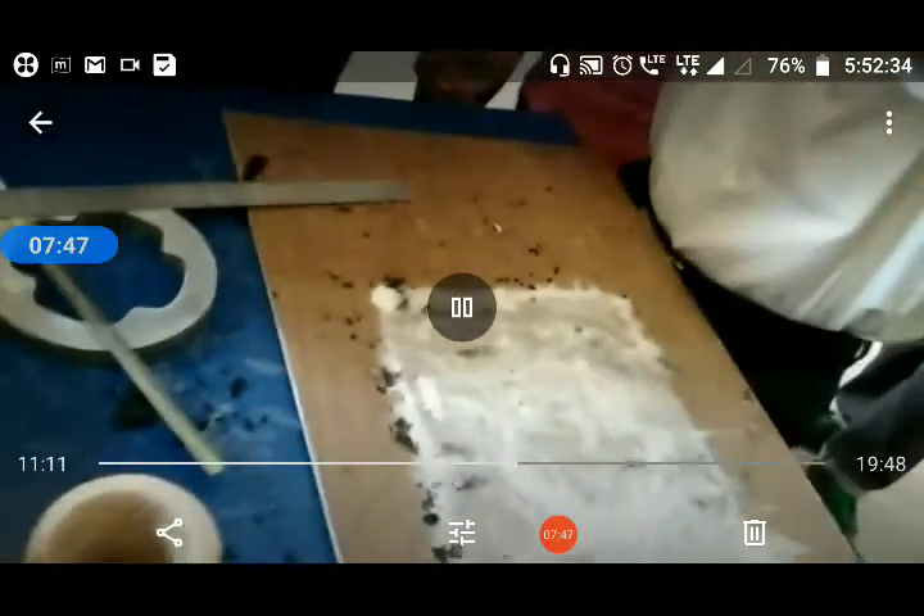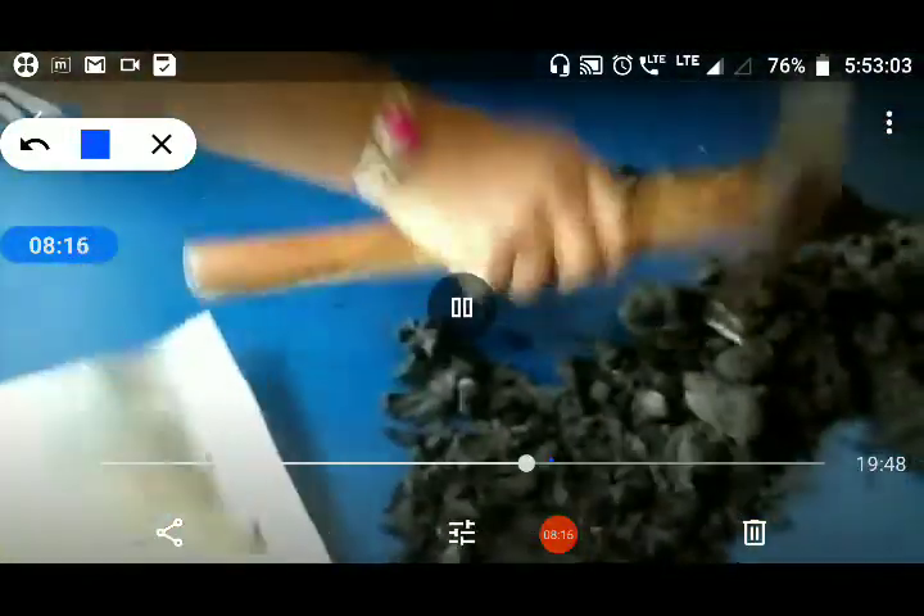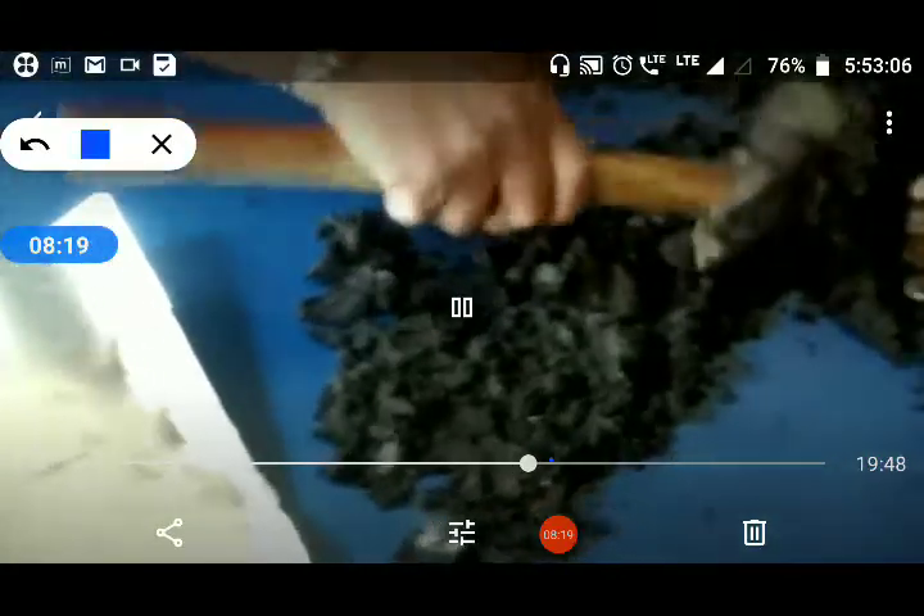Our first mold is ready. Now prepare the second mold, which is only filled up with sand. Sprinkle the facing sand, then add casting sand and do the same process as we prepared the first mold. But here there is no pattern and no hole — you only have to add the sand and apply the ramming pressure.